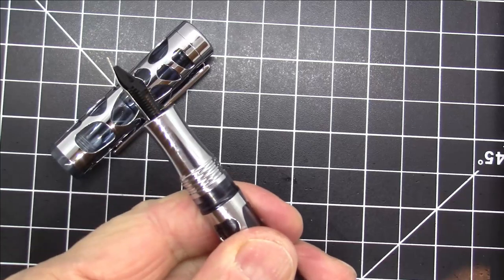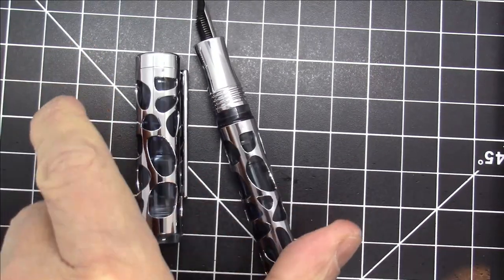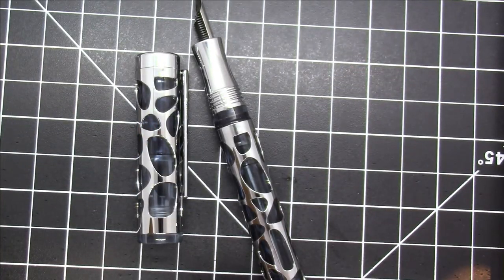Alright, I think this is just about ready to fill. We're going to ink this up with Monteverde Smoke Noir — let's give that a shot and see how it goes.